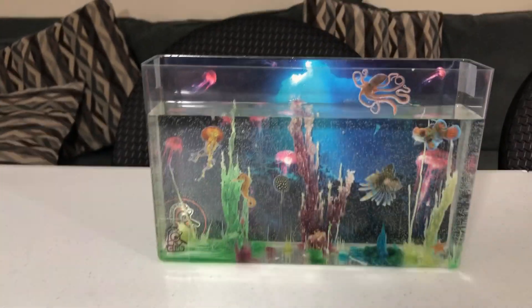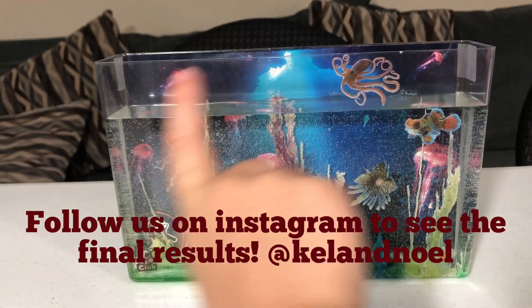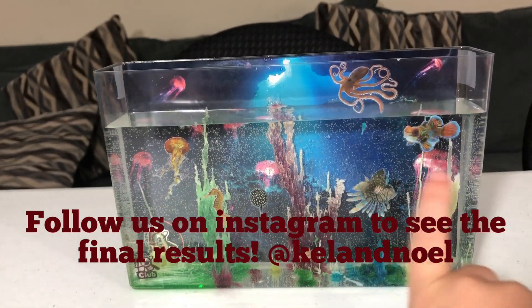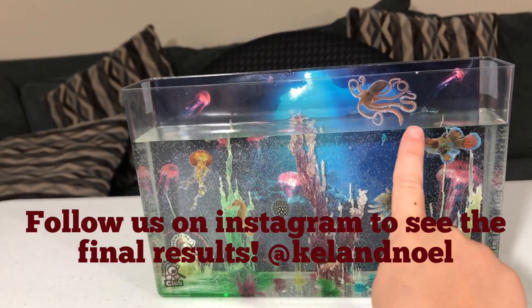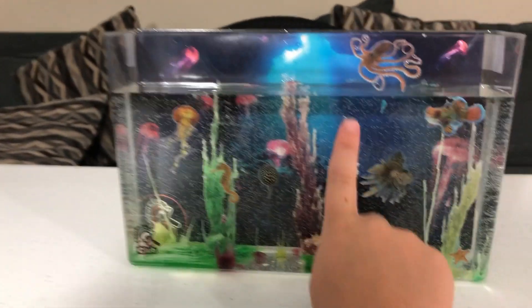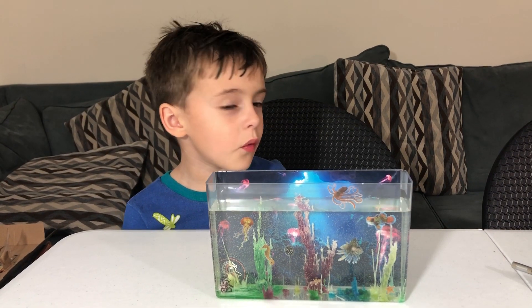Dean has those too. Dean has those too? They have fish at their house, right? And they have algae eaters like this. Algae eaters — I want this algae eater. Thanks for watching!